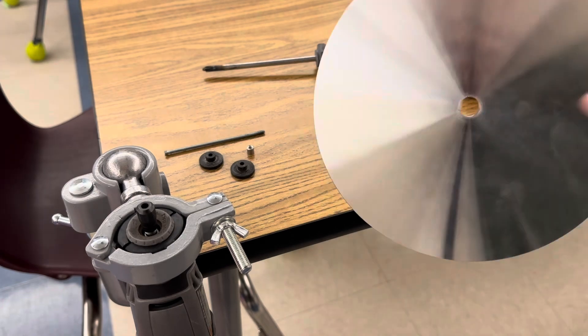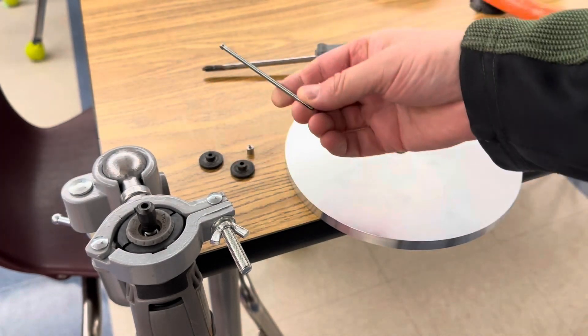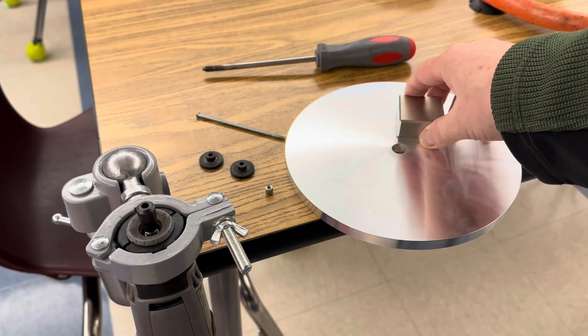For this demonstration I'm using an 8 inch aluminum disc, a couple of rubber washers, a screw and a nut screwdriver. This is a neodymium magnet N52.